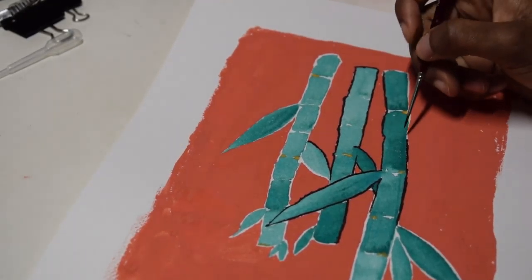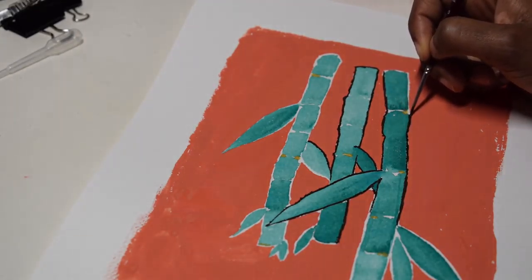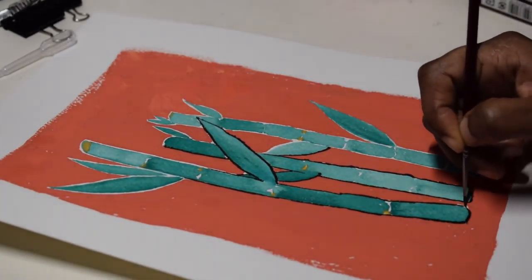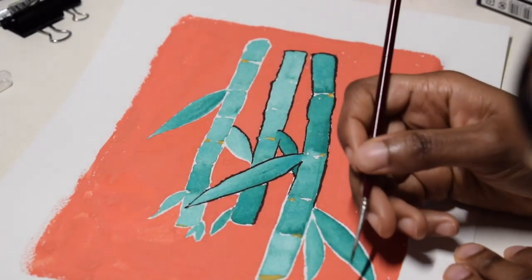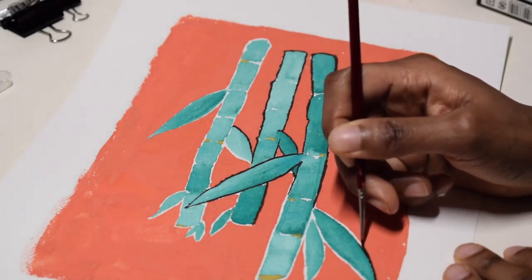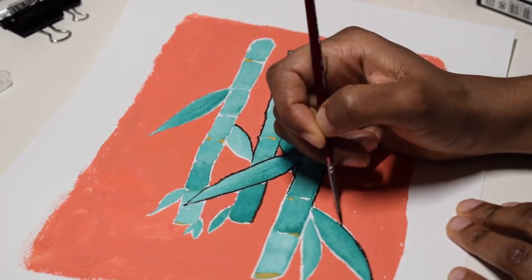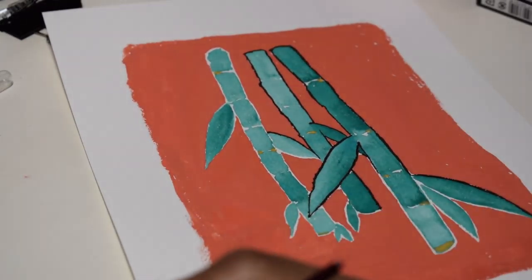Here I am painting in the outlines. It took me a long time to do this because I'm using cold press paper. I think it would have been much smoother to do these outlines if I was using hot press paper. Hot press paper is smooth and cold press paper is very textured.